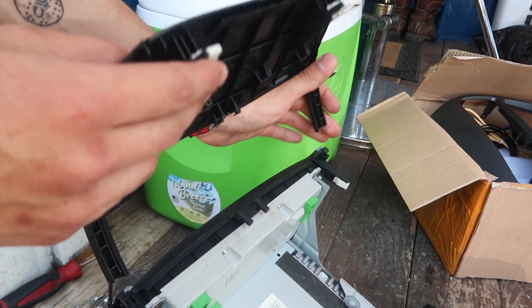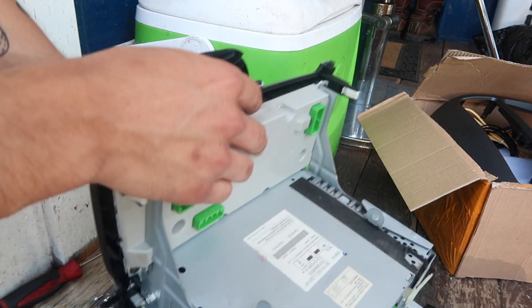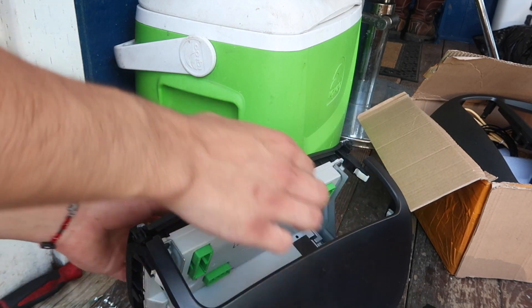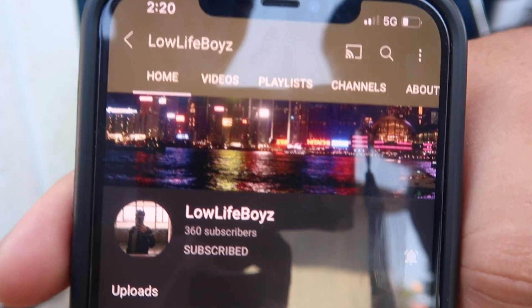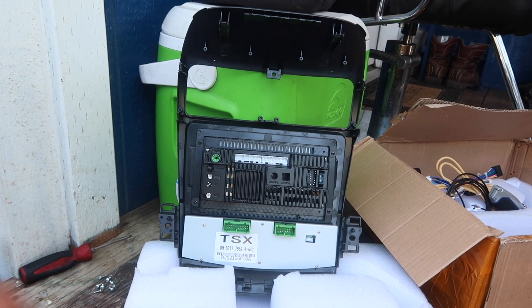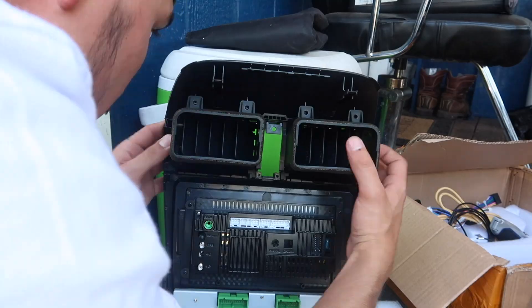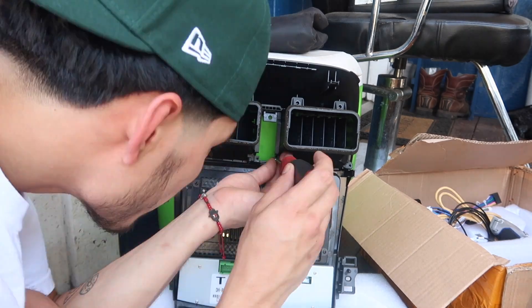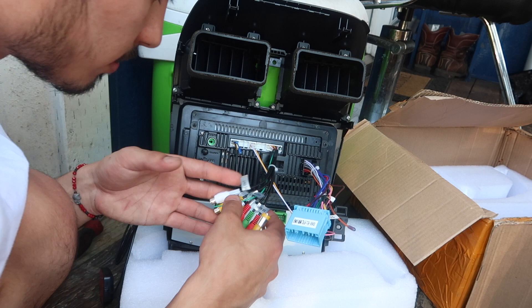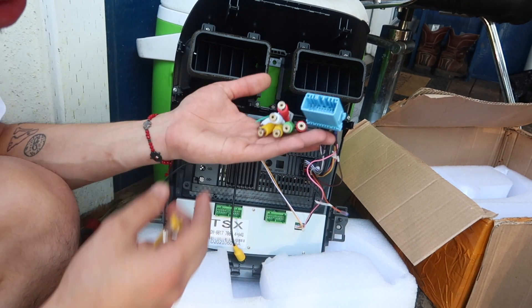Just so you know, you don't want to lift it from the top — you want to lift it from the bottom. Hit that subscribe button! Alright, so now you want to go ahead and grab your new head unit and install the air vents onto it. Alright, there you go.